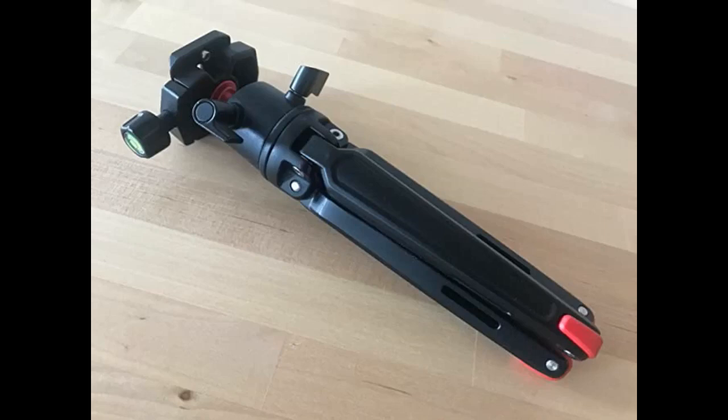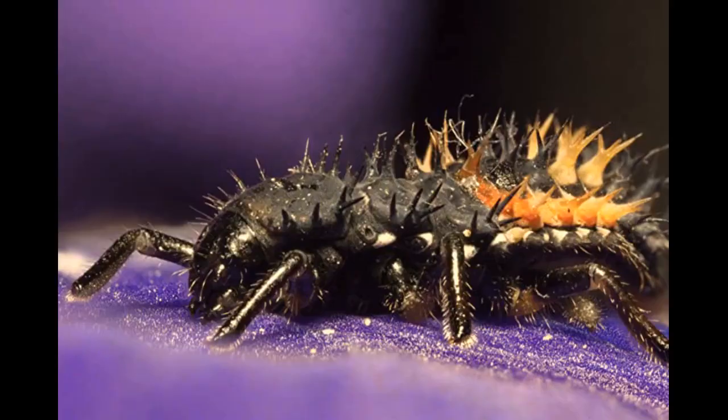Table-top sized, in fact. Knowing this, SmallRig created two new table top tripods and were kind enough to send them both to me so that I could review them. Right off the bat, neither of them has a specific name — only their model numbers as a title differentiator. The smaller one without a head is the 2288, and the larger, with a ball head, is the 2287.